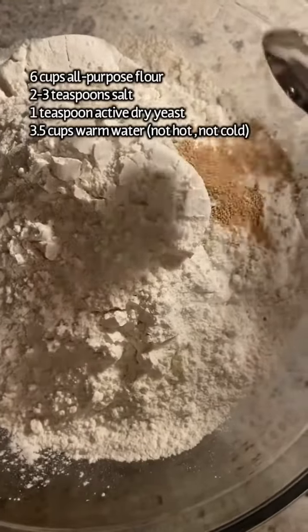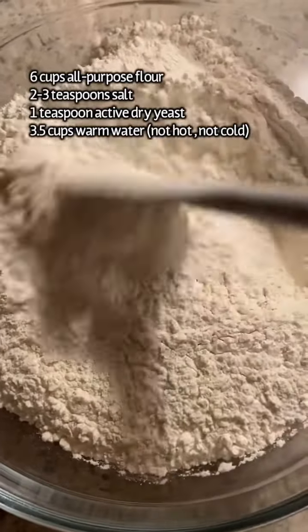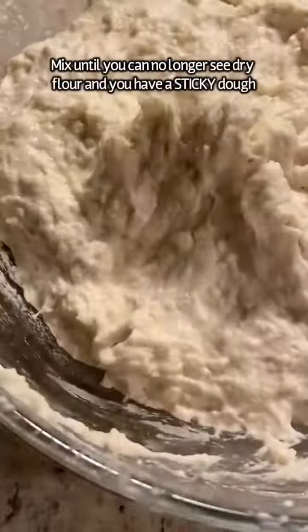In a really big bowl: six cups of flour, two teaspoons of salt, one teaspoon of active dry yeast on the opposite side of the bowl. Stir it together and add in three and a half cups of warm water — not cold, not hot.